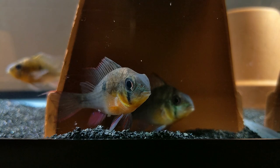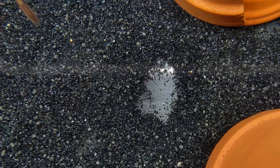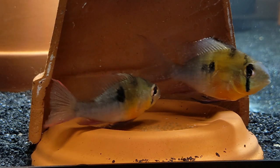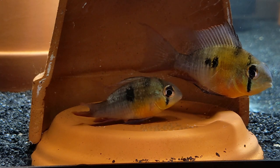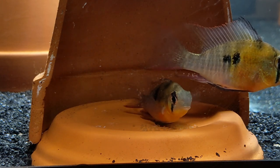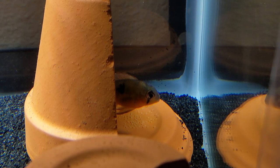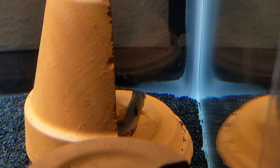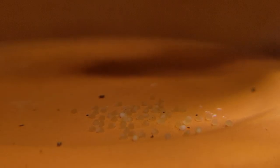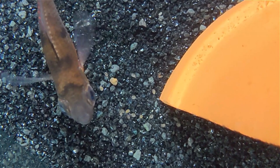The first sign I noticed that a spawn was coming was a male and female spending a good deal of time together near one of the spawning sites. They also dug depressions into the substrate nearby — we'll talk about the purpose of those later. I was lucky enough to be home when the first spawn started, and I found the process to be very similar to blue rams. After spending some time cleaning the spawning site, the male and female take turns making low passes over it. The female deposits lines of eggs forming a cluster, and the male follows behind to fertilize. After finishing the spawn, the parents took turns guarding and circulating fresh water over the eggs. With a water temperature of 77 degrees, it took about two and a half days for the eggs to hatch.